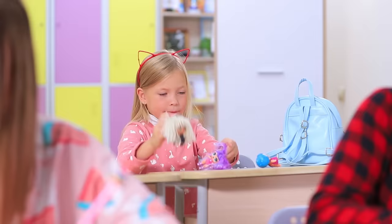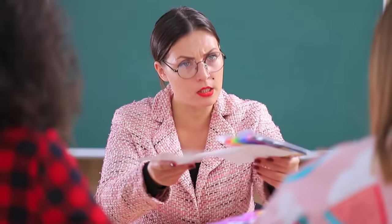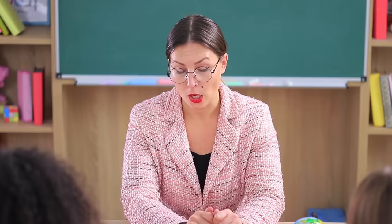We are about to start learning a new topic. But the girl distracts the teacher — her dolls are so loud! Here, just draw quietly.